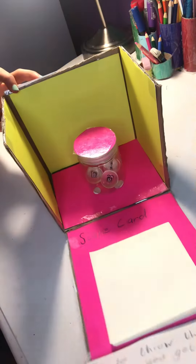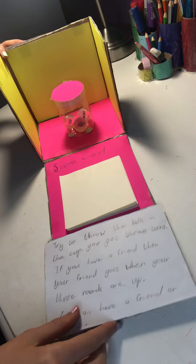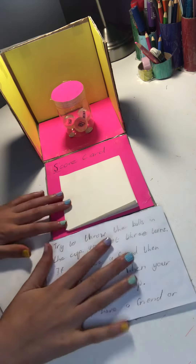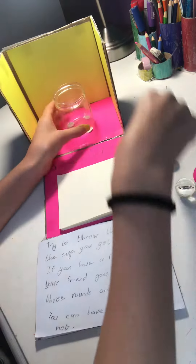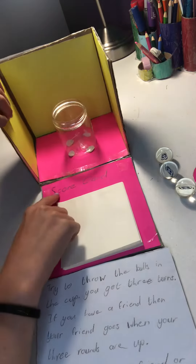I'm going to be reading you the instructions. Try to throw the balls in the cup. You get three turns. If you have a friend, then your friend goes when your three turns are up. You can also play this game by yourself. So let's open it up — one, two, three — there's your three balls and your three tries.